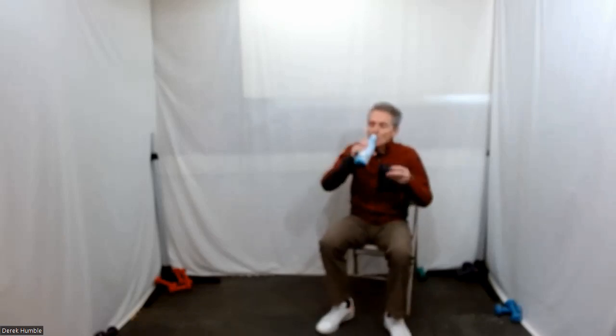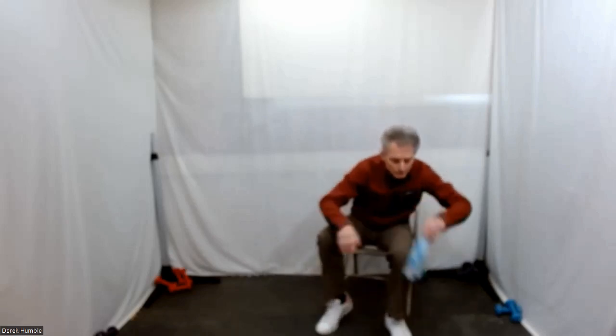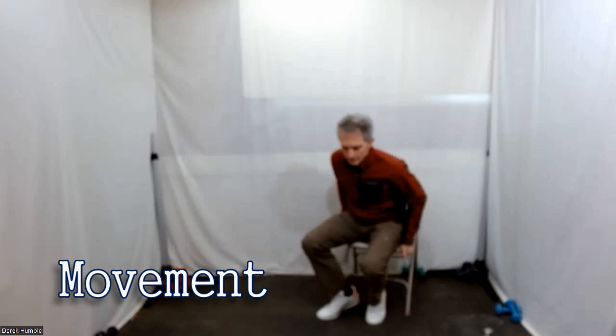We're going to continue on with some cardio here. Have a sip if you like. Let's go for a step touch out front.